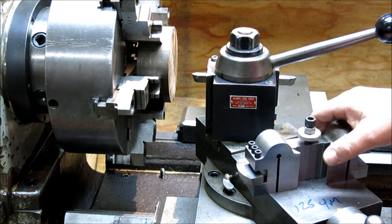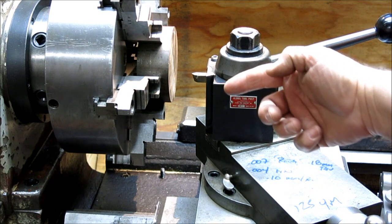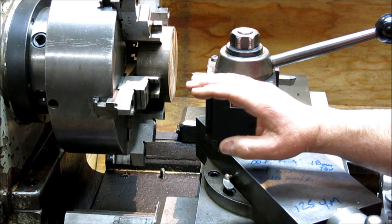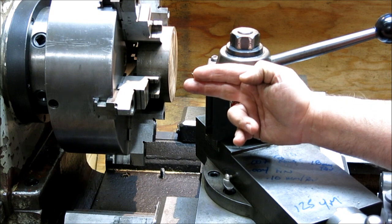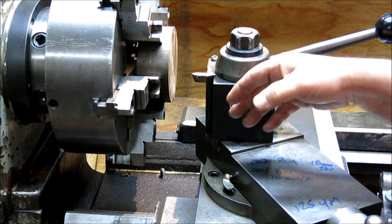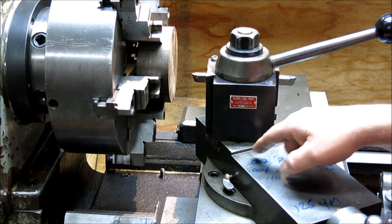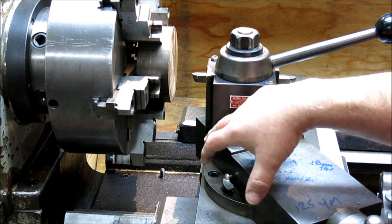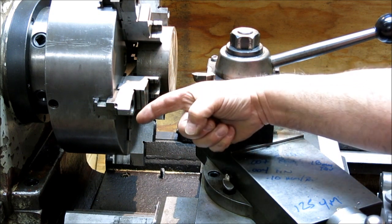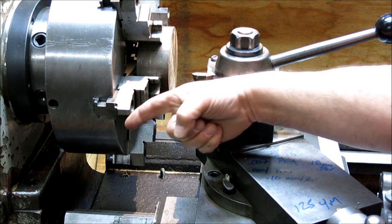Let's set this aside for a second. With a normal tool post, when you're cutting in this direction, what happens is the tool grabs and is forced downwards. It has to do with where the pivot point is. The pivot is down low, so what actually happens is it goes in and down, which makes the problem worse — because that pushes the tool into the work.